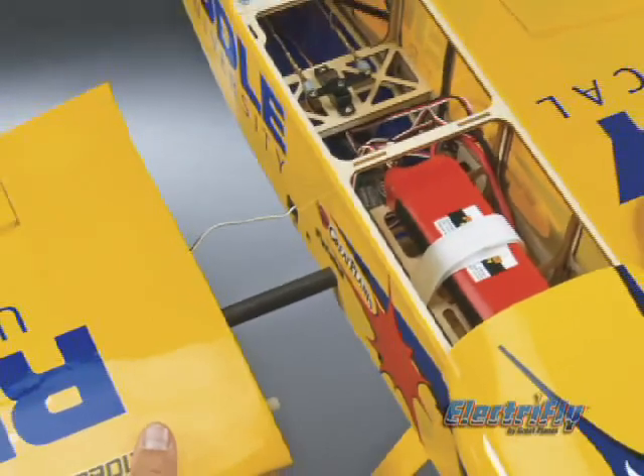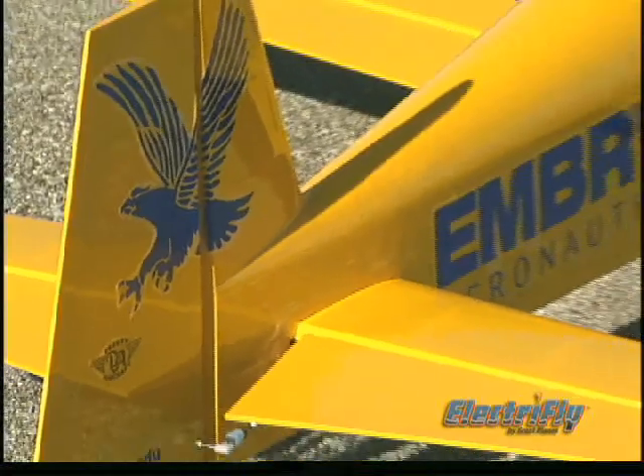This not only makes transporting the plane easier, it also automatically aligns the wing. And decals are already applied, recreating Matt's Embry-Riddle Eagle.